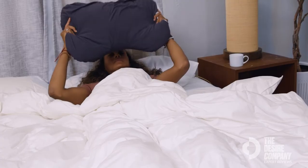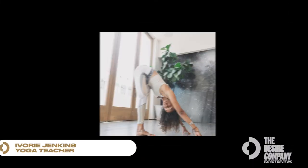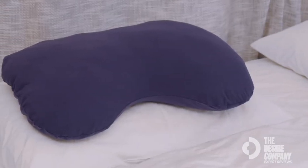The Sleep Crown Pillow helped me downgrade my nervous system quicker. Hello, my name is Ivory Jenkins. I am a yoga teacher and a yoga therapist, and this is the Sleep Crown Pillow.